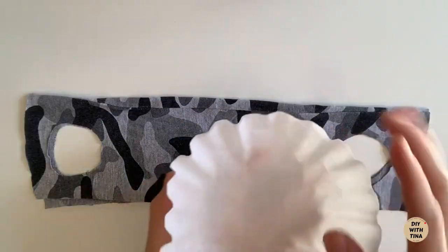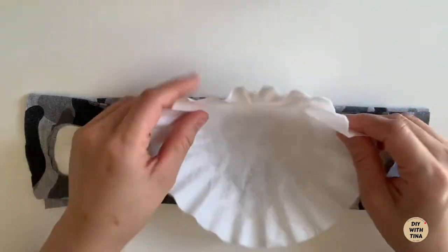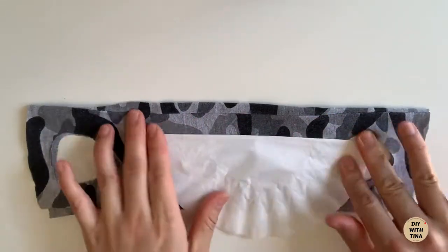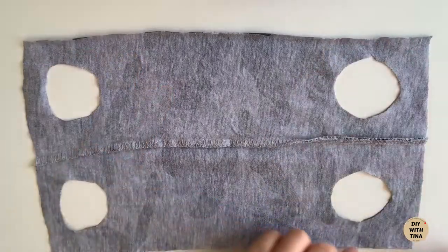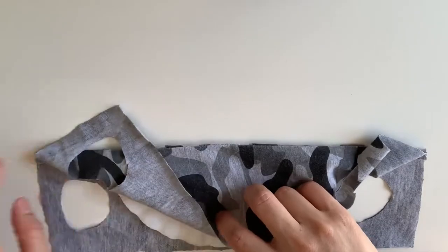Finally, place two filters between the fabric. Placement of your filters, which you should replace often, is very important. Filters must be sandwiched between two layers of fabric to prevent the inhalation of filter materials.